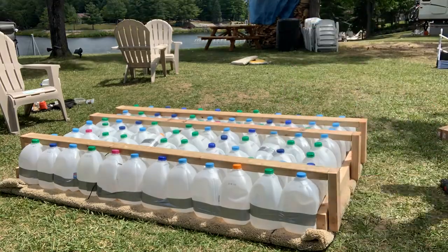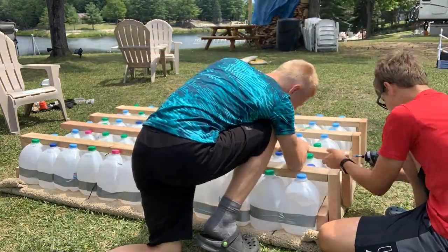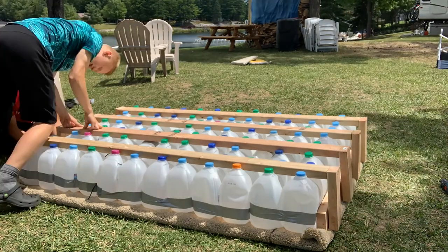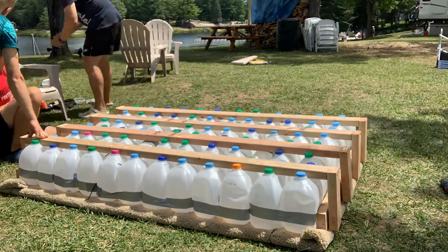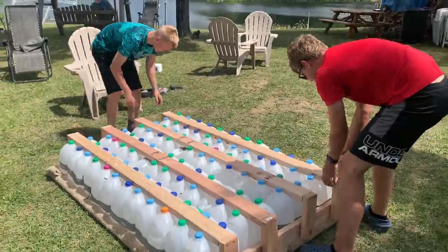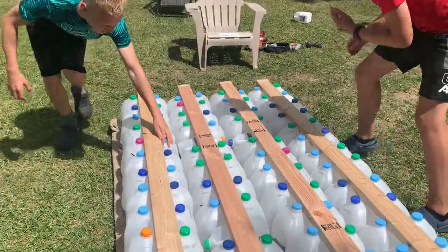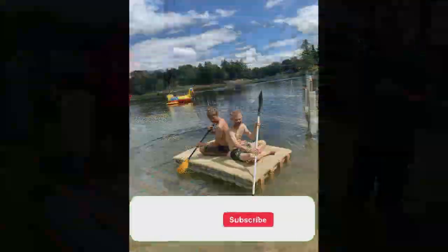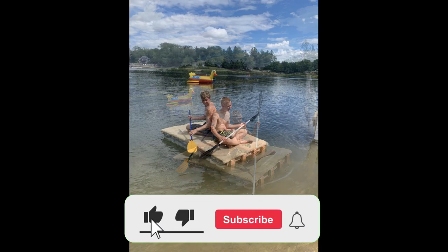We assembled and screwed all the studs together, making sure to apply pressure on the joists while screwing so that the milk jugs wouldn't come loose when pressure was released. Once everything was put together, we gave it a shake test to ensure it was nice and tight. It ended up floating and carried at least three people.